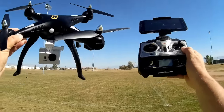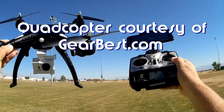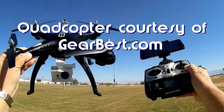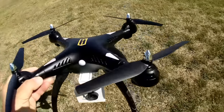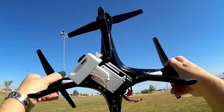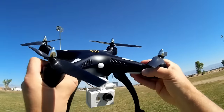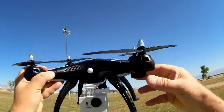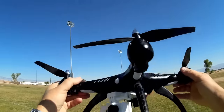Good morning, Quadcopter 101 here, and what I got for you today is a review of a neat new quadcopter. This is the HuanQi, that's H-U-A-N-Q-I, HQ-H899. If you look at the H899, you could probably surmise that yes, it is a clone of the SYMA X8 series. In particular, this is HuanQi's answer to the SYMA X8C, X8W, and X8G models — all in one.